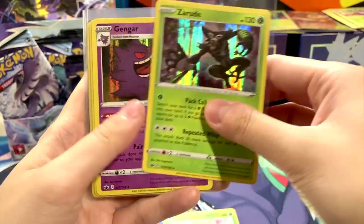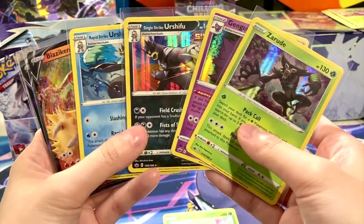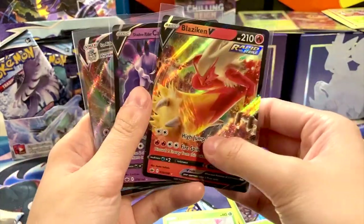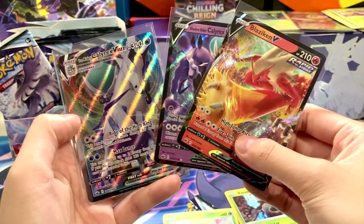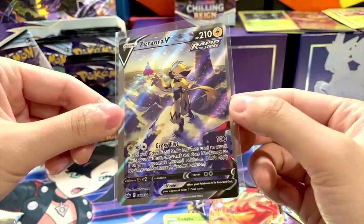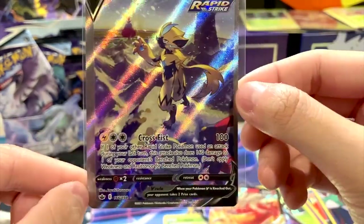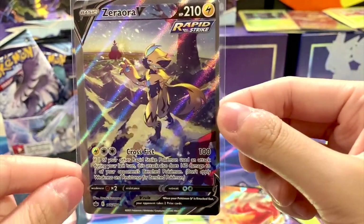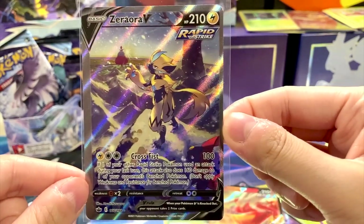So this is the recap: I pulled several holographics in total from 16 packs — Gengar, Reuth, Single Strike Urshifu, and Rapid Strike Urshifu. Two Vs and one VMAX: Ice Rider Calyrex VMAX, Shadow Rider Calyrex V, and Blaziken V. And last but not least, in only 16 packs I pulled the Zeraora V alternate art — it's so beautiful! Too bad the centering is very off from left to right, but I'm grateful for it and really glad to have it in my collection in both Japanese and English. What do you guys think about the pull rate and about the pulls so far? Let me know in the comment section below.